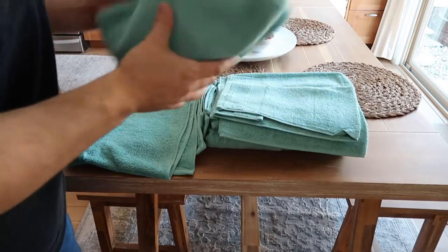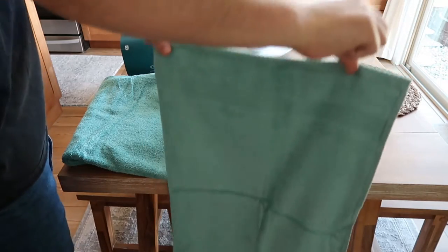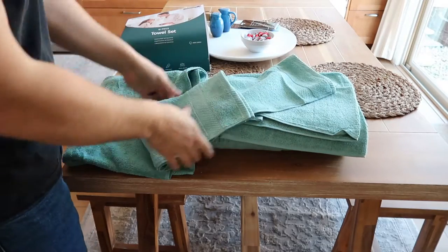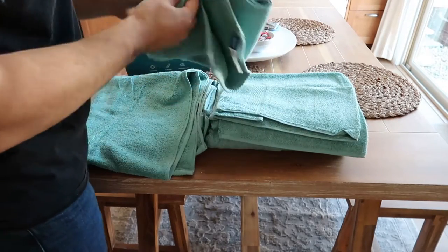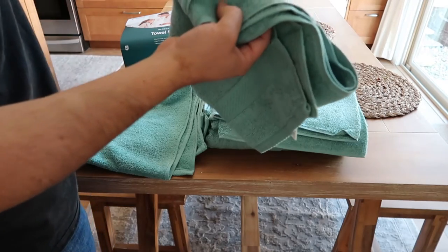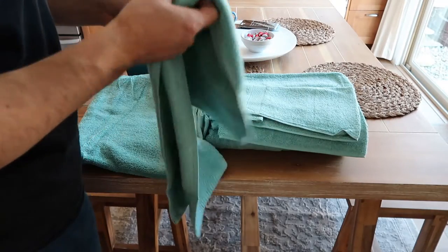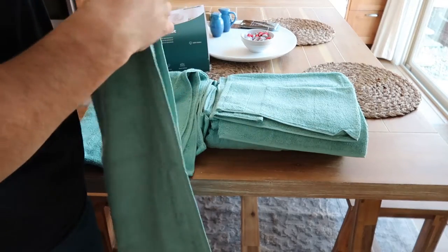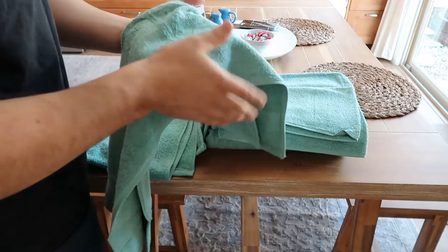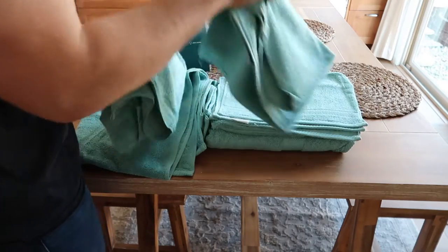So you got your hand towels here. I feel like these are a little bit bigger than a standard hand towel, which is nice — you can get more use out of it. It's thick. When I have kitchen towels or something in the bathroom, we always get really thin ones. These are actually a little bit thicker, which I appreciate, because after cleaning my hands once, the thin ones are pretty much done. But with a thicker one like this, it's going to last you a little bit longer.